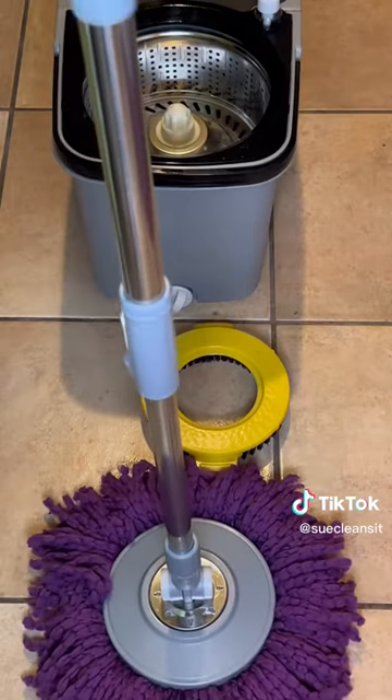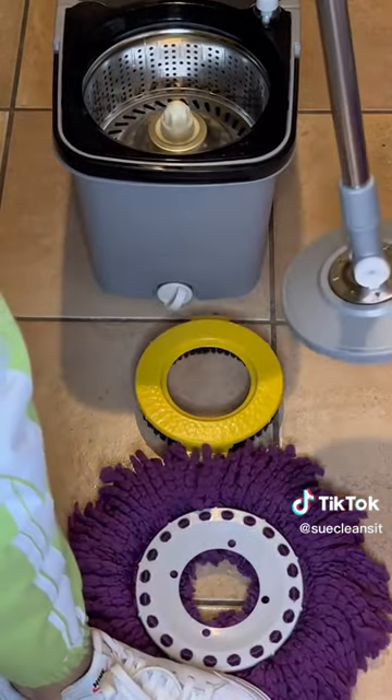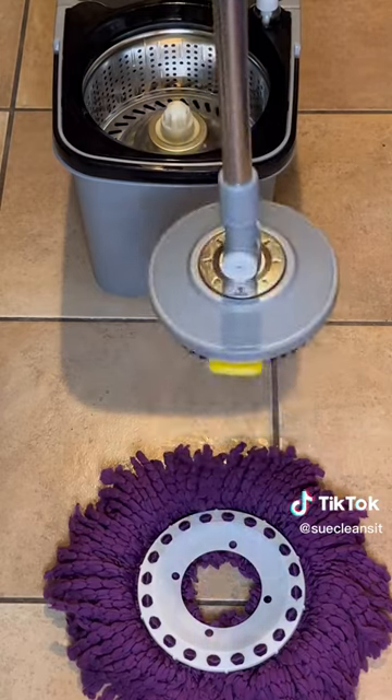When you're done mopping, you simply step on the microfiber strands on the edge of the mop disc and pull away. This makes it easy to switch between mop heads and the brush attachment.